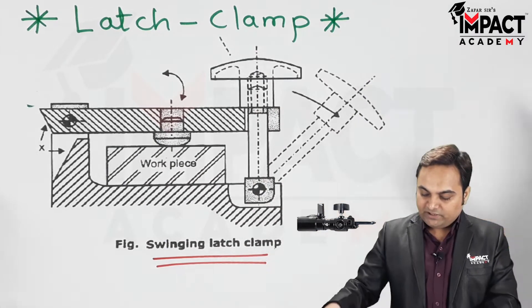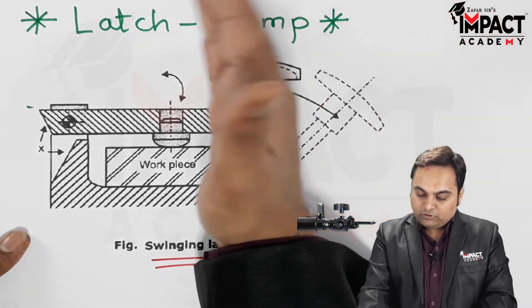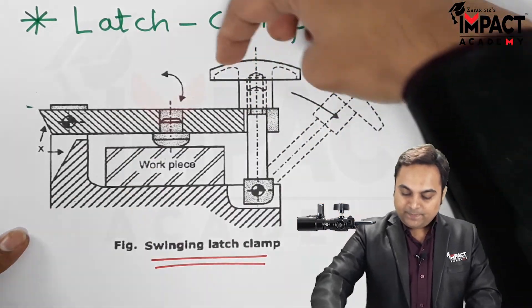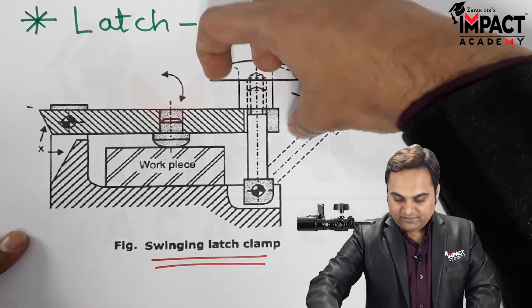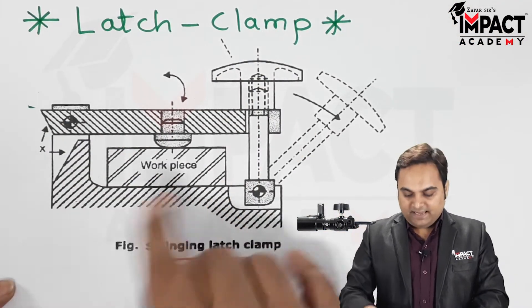The swinging latch, as we can see here, is brought into contact with the strap. After that, at the top we have a nut, which is tightened over the screw. In this way the plate is in contact with the workpiece and we can perform any machining operation.